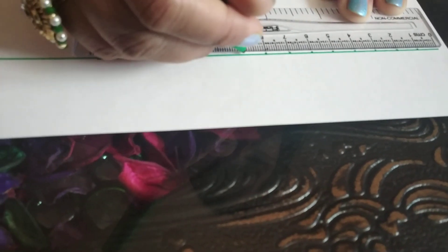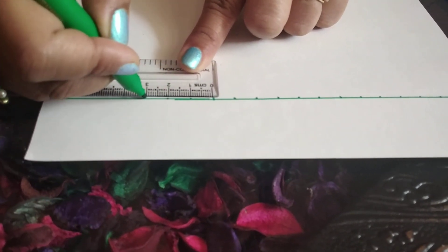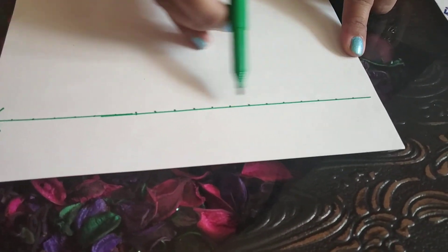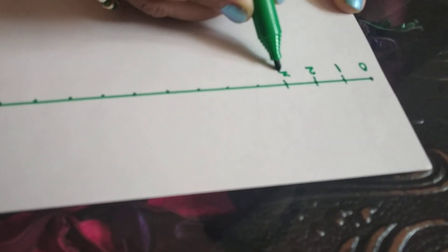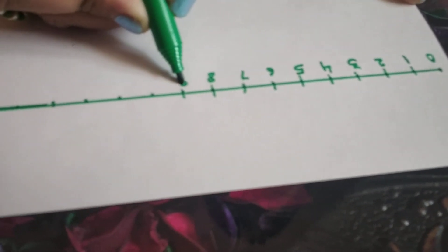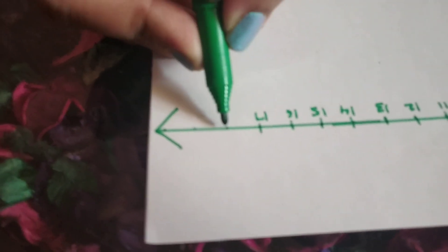I am putting dots to make sure that I am leaving only 1 centimeter gap and all the numbers will be written at equal distance. We have drawn this line and put the dots. Now we will write the numbers on these dots. We will start with number 0: 1, 2, 3, 4, 5, 6, 7, 8, 9, 10, 11, 12, 13, 14, 15, 16, 17, 18, 19. Our number line is ready.